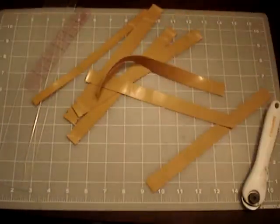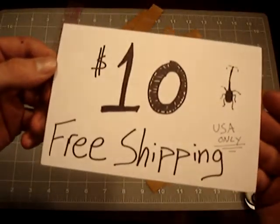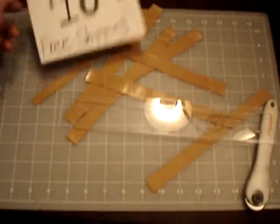So let's move on over here. I'll be selling these for $10, including shipping to the USA only. If you live international, you can get to me and we'll discuss shipping.